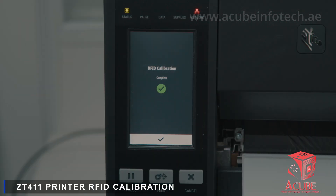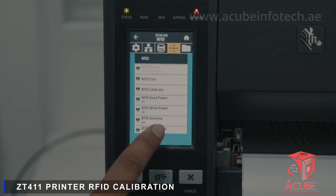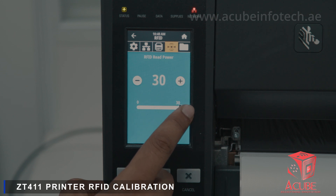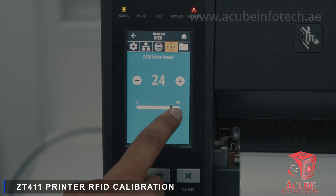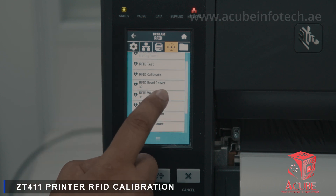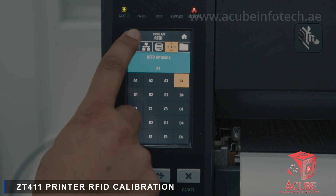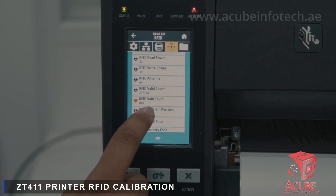After RFID calibration, select RFID from the drop-down, select RFID Read Power and set to 30. Select RFID Write Power and set to 30. Select RFID Antenna and set to A4. Select RFID Program Position and set to F0.